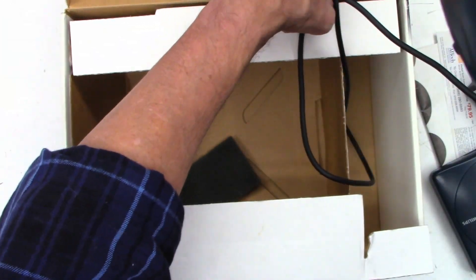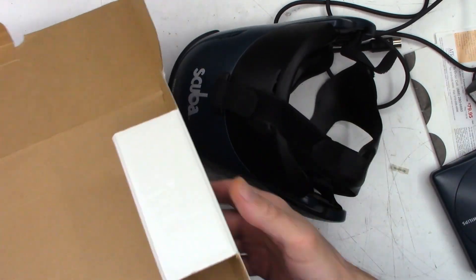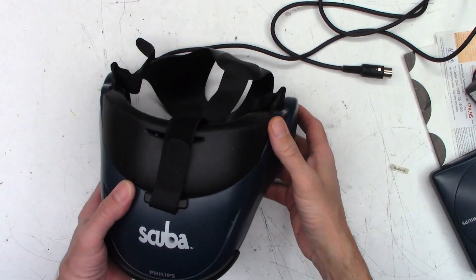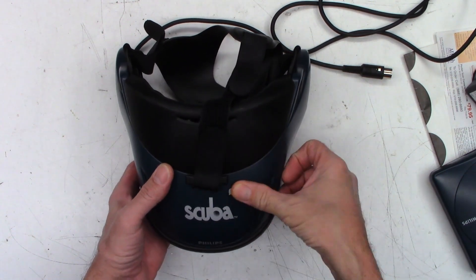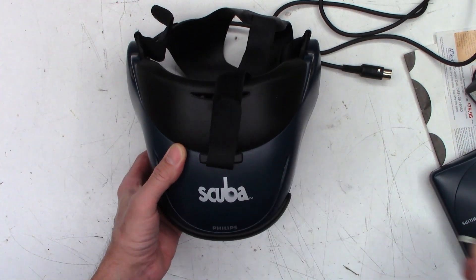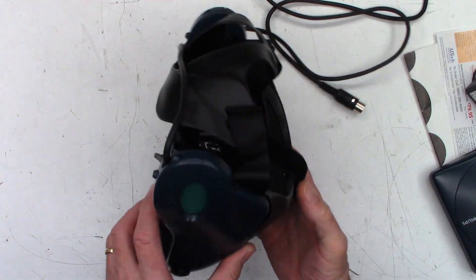And then the money shot. There it is. Okay, well — renewed. Oh, this is a refurb. That was just laying in the bottom of the box. Renewed — and that means somebody had a problem, they sent it back, somebody checked it and goes, yep, everything is fine.